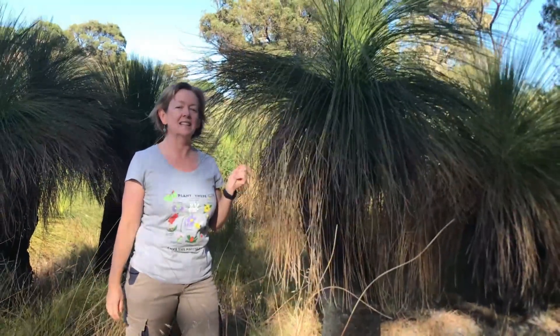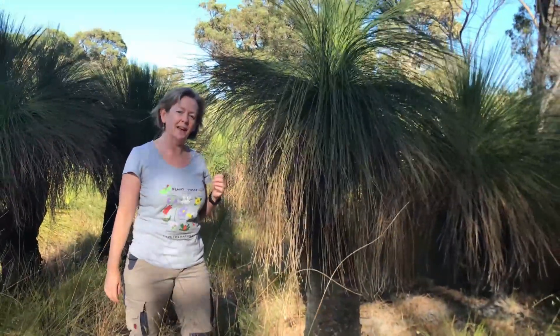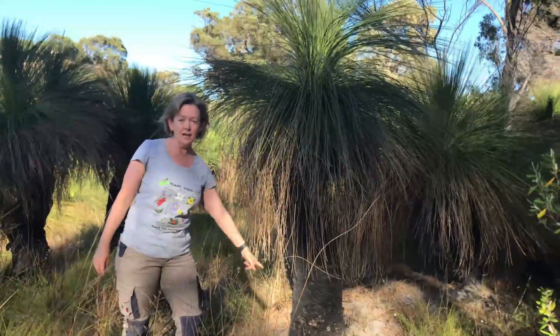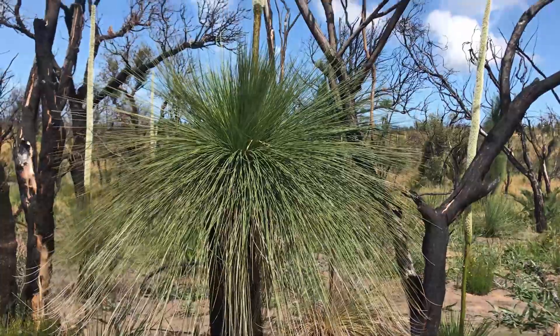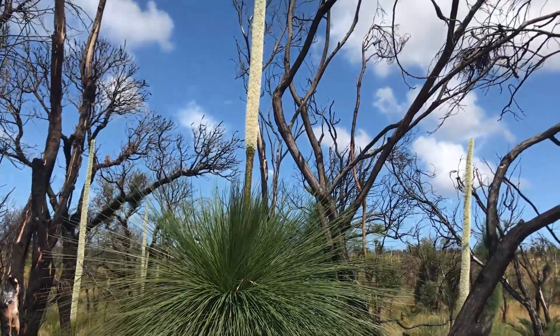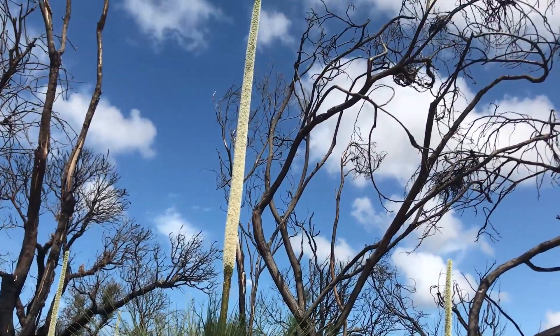This grass tree is literally just that, a tree made of grass. This trunk — all grass. There's just something I love about grass trees. I find them very beautiful and interesting, and they're very beneficial in the bushland where they grow naturally.